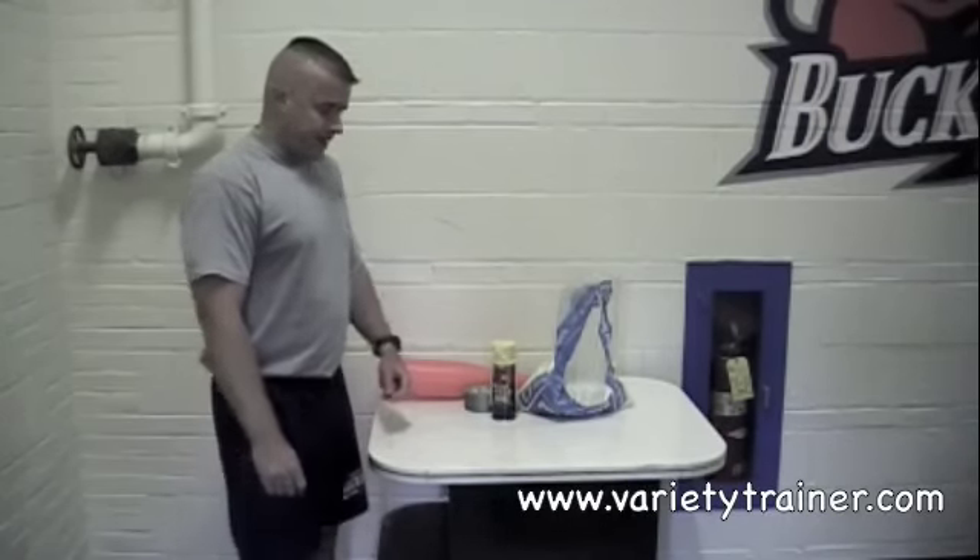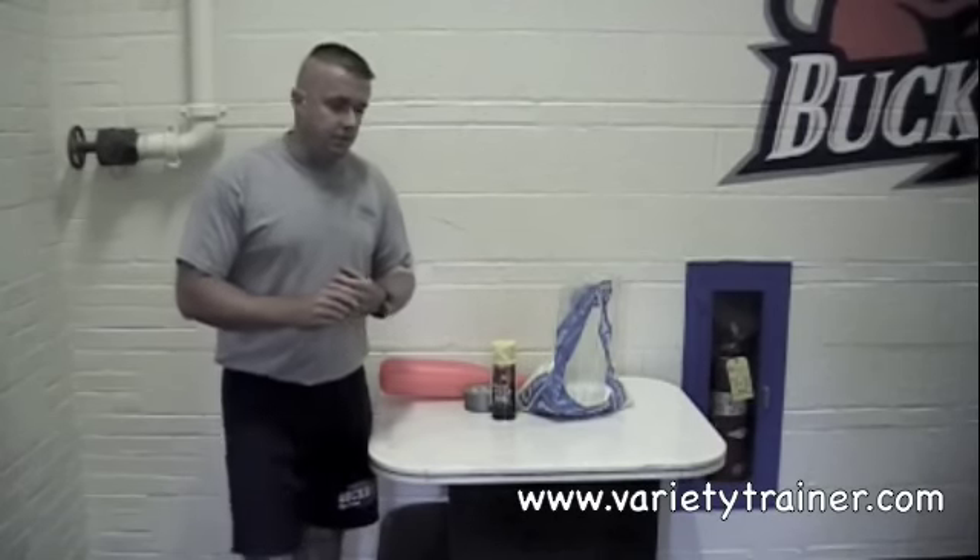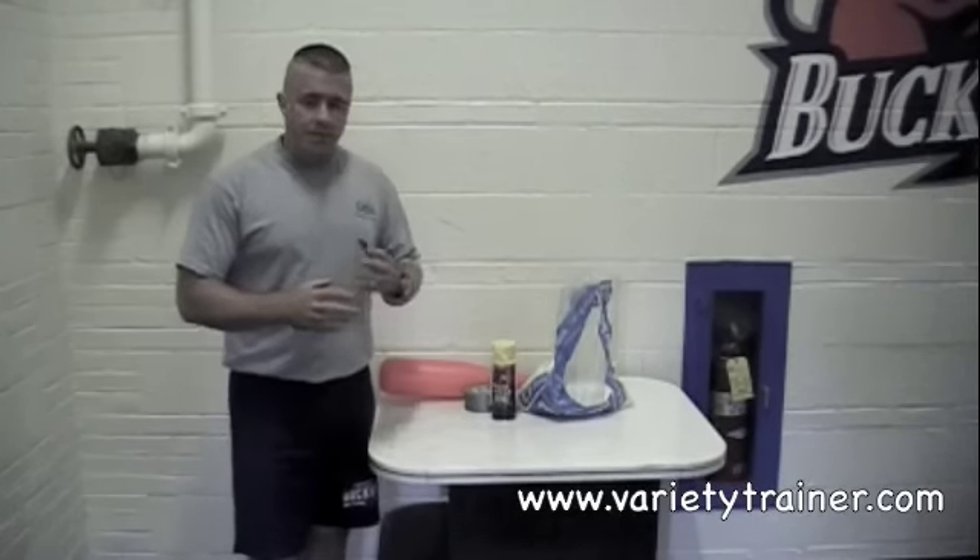Hey guys, it's Jerry Schrepp from VarietyTrainer.com. Today I'm going to show you how to make a potentially free piece of training equipment — or at least one that didn't cost a lot of money — but if you were to go buy one, it would cost a lot. I'm going to talk about how to make a lighter weight mace.